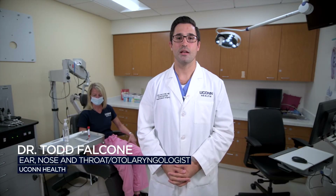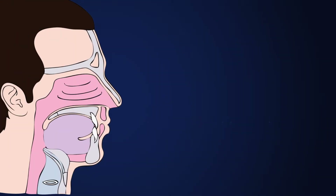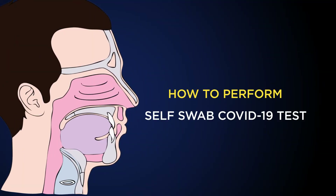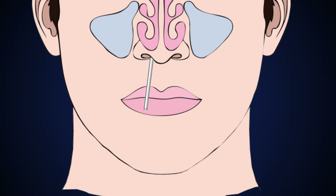We're going to review the proper technique for swabbing your own nose to test for COVID-19 infection. Unlike the nasopharyngeal test where you're swabbing the back of the nose, this self-swab test just includes the front of the nose. You're going to be inserting the swab about one to two centimeters, or about one inch, into the front of the nose only. The specimen will be attained from both sides, however.